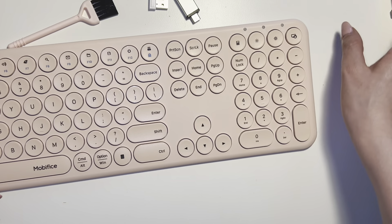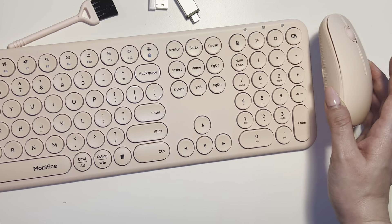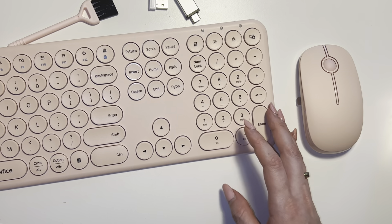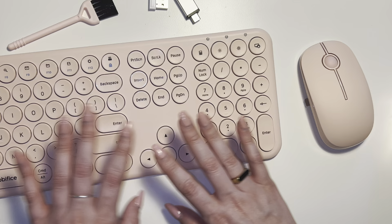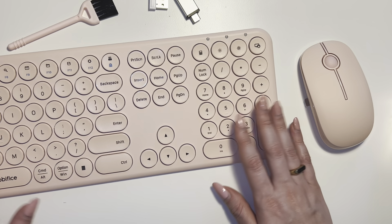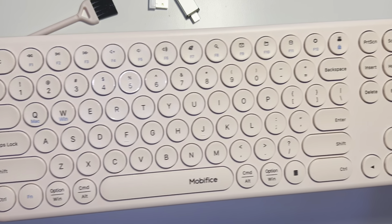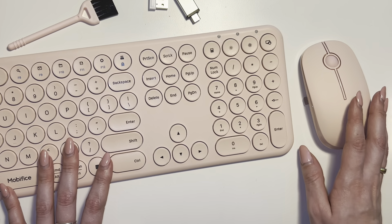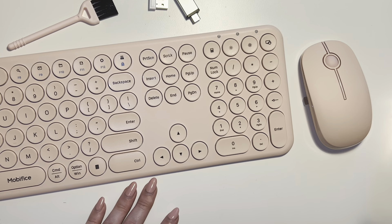It looks beautiful on my desk, beautiful paired next to the mouse, and honestly this is my new favorite keyboard and mouse combo. I'll keep it on my desk because it's so beautiful and it works absolutely beautifully. So highly, highly recommend the Moby Fice wireless keyboard and mouse, and again this color is the peach pink.